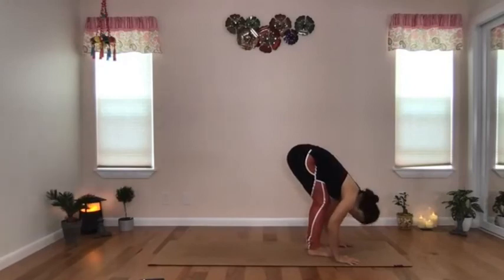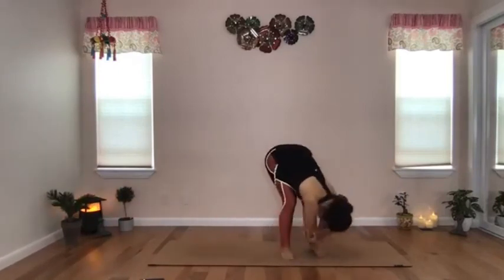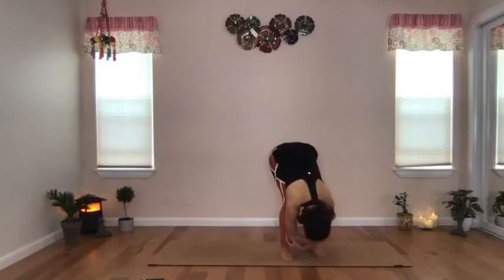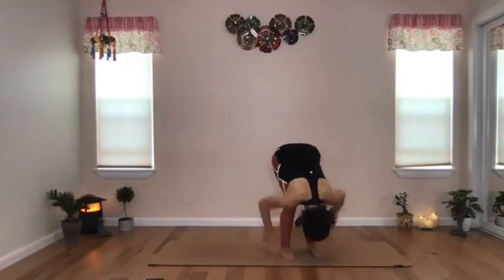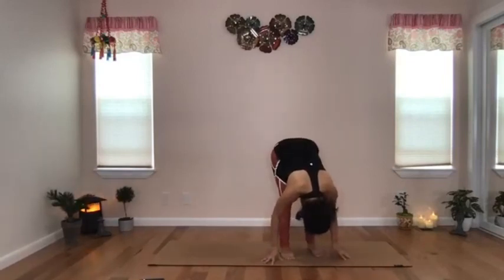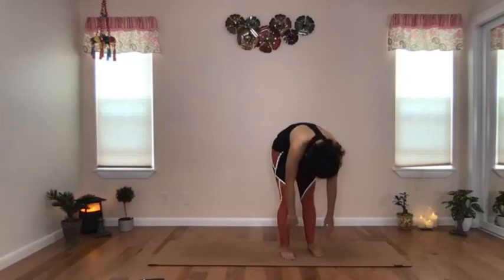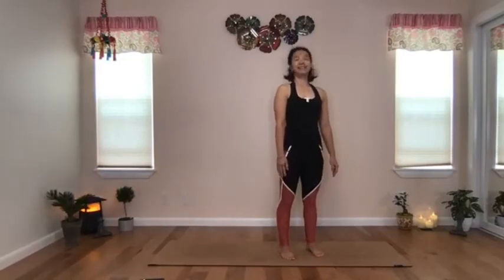Come back to center, release the hands. Shake your head yes, shake your head no. Raise the head, and from here, start to straighten the knees. Ground through both feet and start to unroll from the base of the spine — lower back, upper back, neck, head — and come into standing.